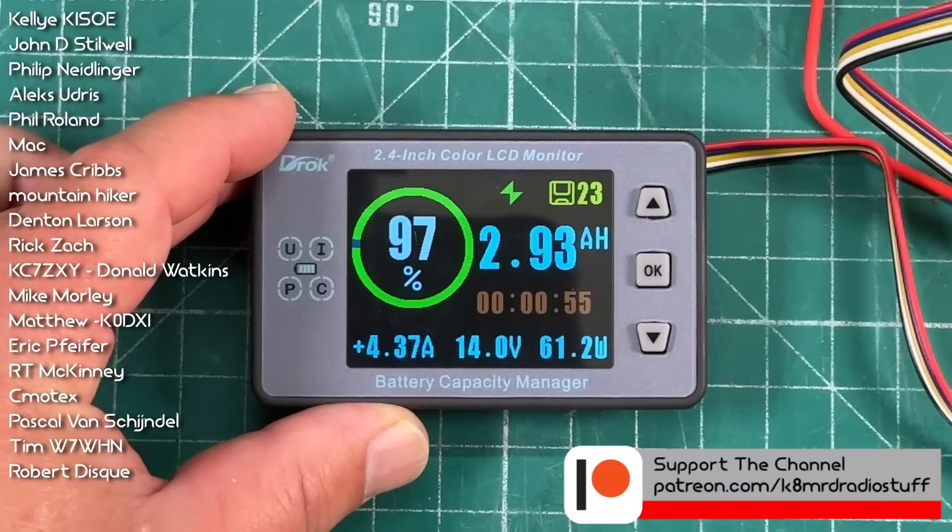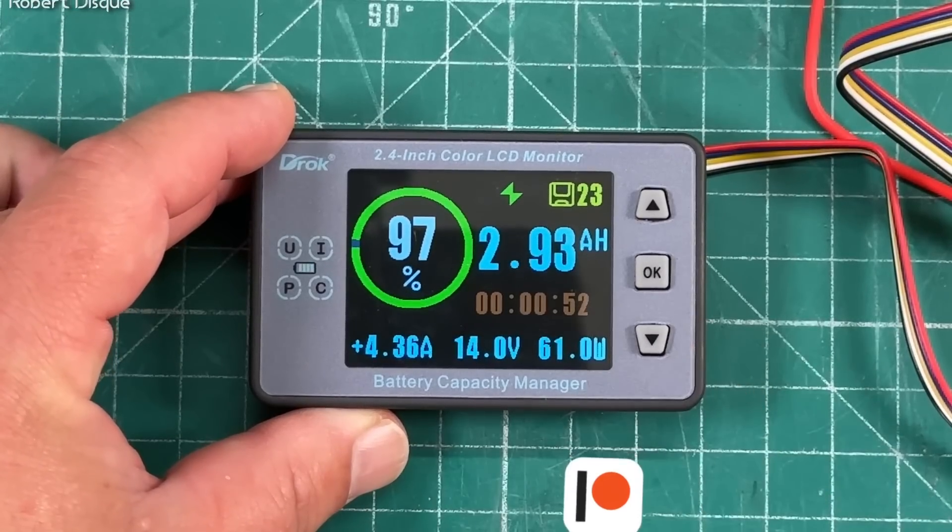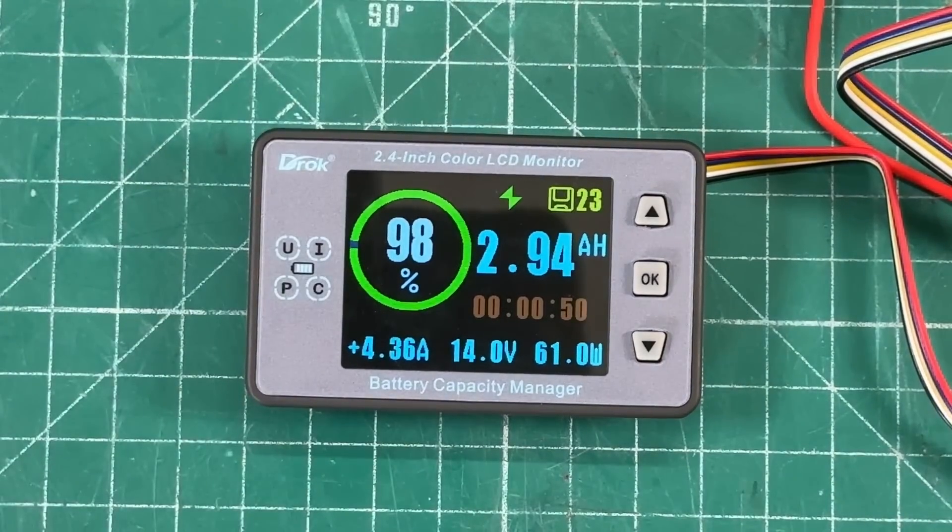I hope that helps you out. If you want to pick up one of these meters, I'll leave a link to my Amazon store. My name is Mike K8MRD — thanks for watching Ham Radio Tube.